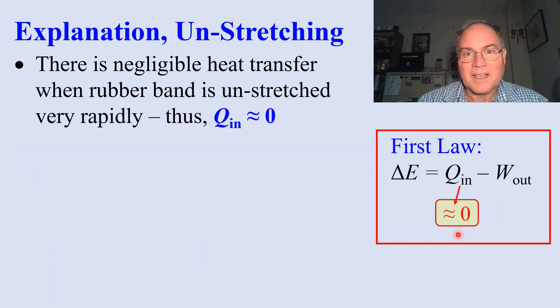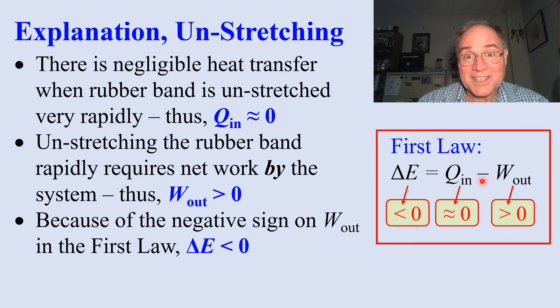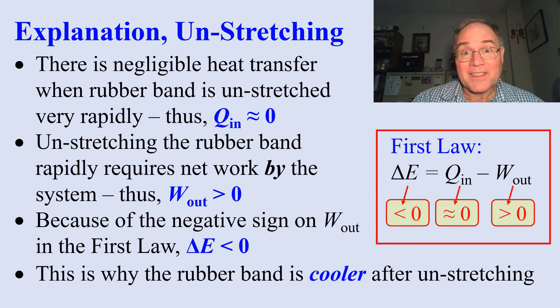Now we explain unstretching. Again, there's negligible heat transfer since everything goes so fast. This time the work term is of opposite sign — work is done by the system, so W out is greater than zero. Again, because of this negative sign, delta E is the opposite sign, less than zero. The rubber band loses energy when we unstretch. This is why the rubber band gets cooler after unstretching.